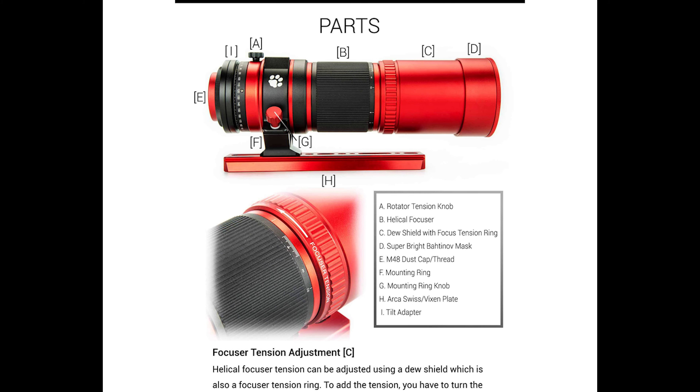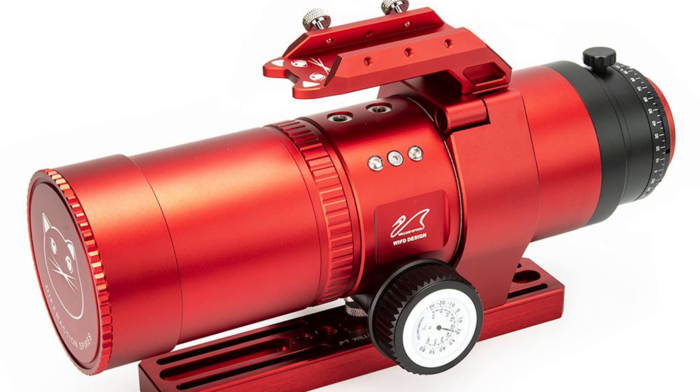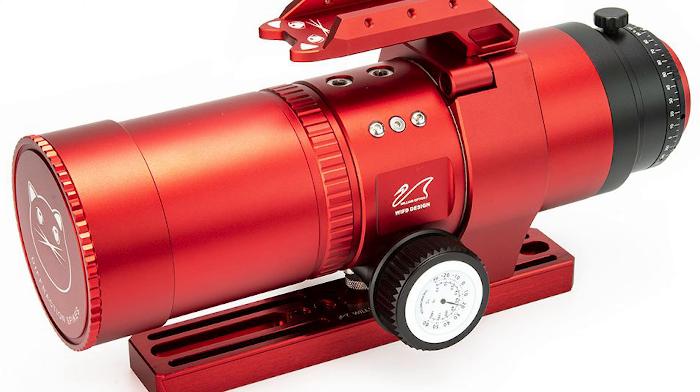What is up everybody? Tegan here with High Point. Thank you so much for tuning in today. William Optics has revolutionized astrophotography with their Red Cat 51 Generation 1 and 2 models. They have just announced the release of their Red Cat 51 Generation 3 design with the internal focuser. Let's take a look at everything we know.